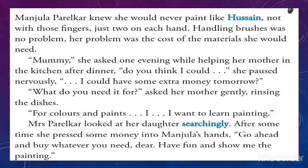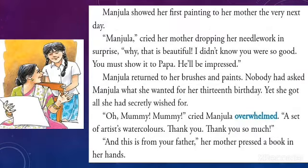Here the protagonist Manju is self-aware that she would never paint like Husain, the great Indian artist MF Husain. She has only two fingers on each hand. The problem was not with handling brushes but the expense of the materials she needed. With some hesitation she approached her mother, who was busy in the kitchen rinsing dishes. After listening to her daughter and looking at her in a questioning manner, her mother pressed some money into Manju's hand and asked her to buy whatever she wanted, and also to show the painting once done.